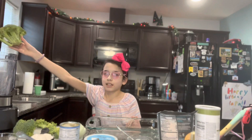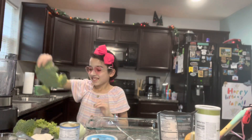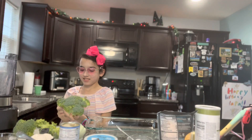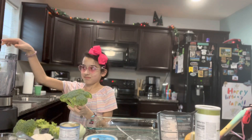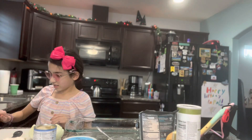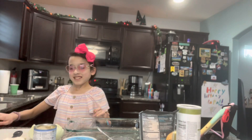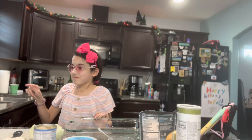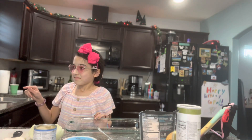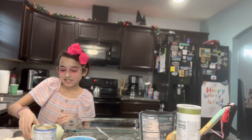Okay, so we put the broccoli in the blender. I guess I should break this apart first. Okay, just learning how a blender works — I'm going to start it. It's not loud. Now I just add the sliced onions.